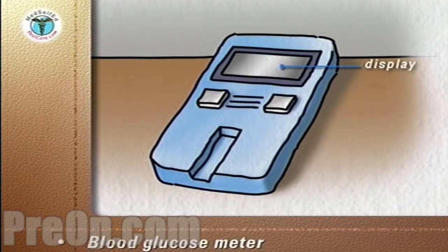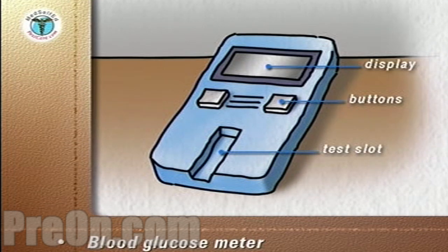The meter will have a display with blood sugar readings, an on/off power button, and a slot into which the test strips are inserted. In the back of the meter will be a compartment for batteries.